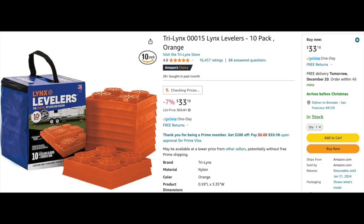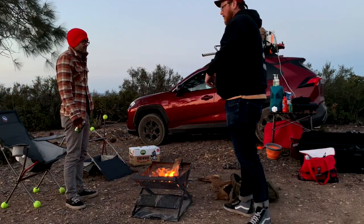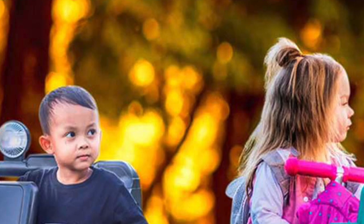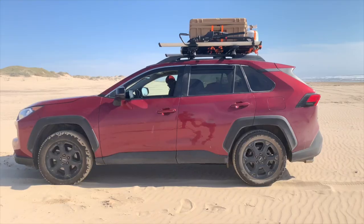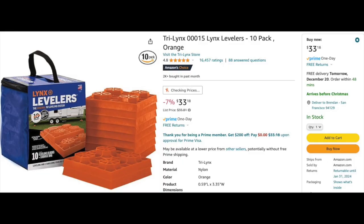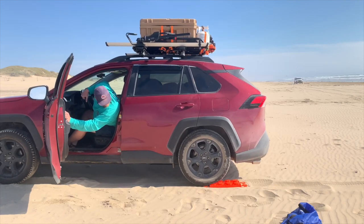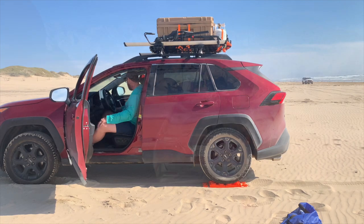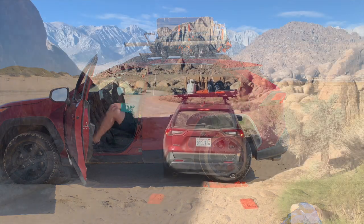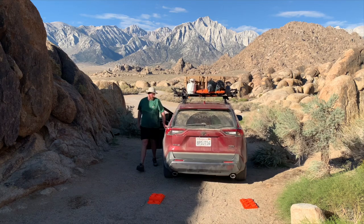Let's say you're not trying to stealth camp in a city, and you're out at a campground or dispersed camping somewhere. If you're sleeping in the car or on the roof of the car, and your cup holder level tells you that the car is out of whack one way or the other because you're parked on a mountain or a beach or whatever, you can use these RV leveling blocks to raise one or more of the tires to level out the car. Just remember to take them with you when you leave.